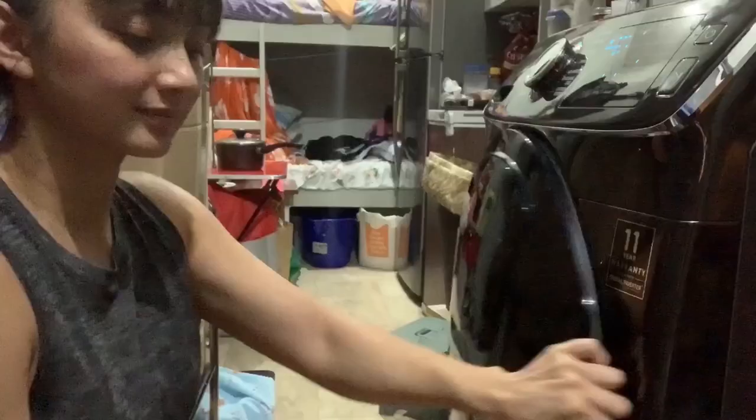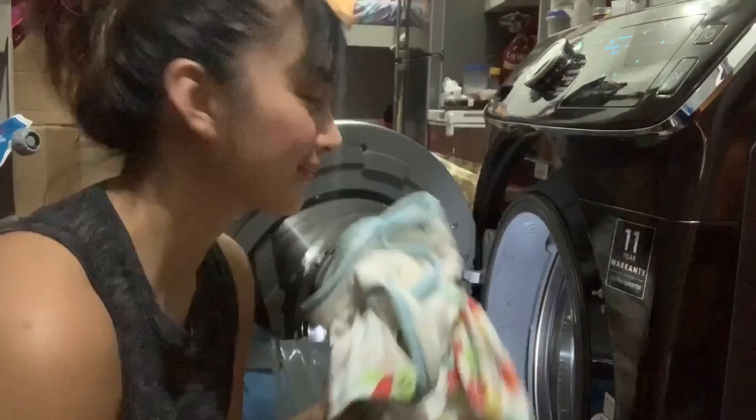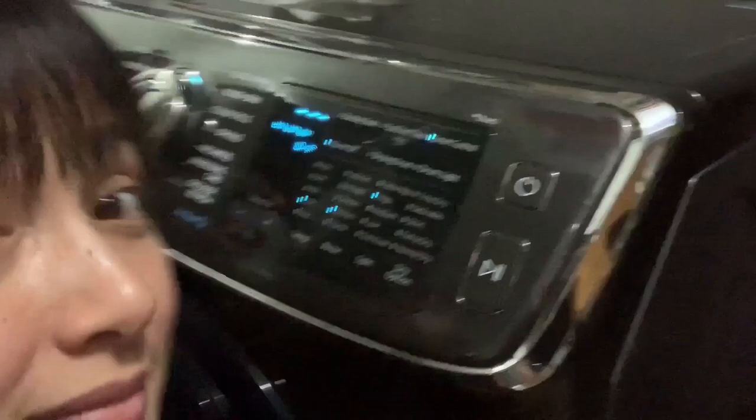Let's get washing. I've put a bunch of the kids' clothes in there. That's pretty much all I have to do, because once I press this smart control, I can do the rest from my couch.